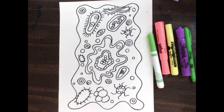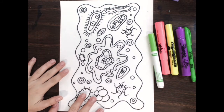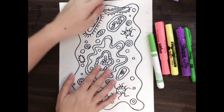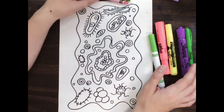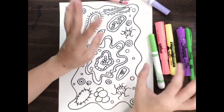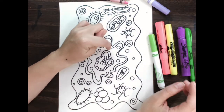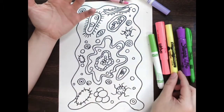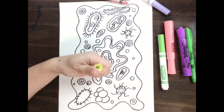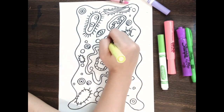Now it's time to color in our artwork. We have a lot of really cool stuff going on, so we want to add a lot of really cool colors. I have some highlighters — you can choose some bright colored crayons, because you're going to want to use very bright and bold colors. I'm going to start coloring and choose which colors I'd like. Maybe switch off a little bit. The fluorescent colors are definitely going to help make this artwork pop.